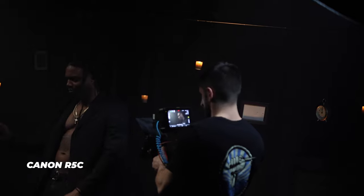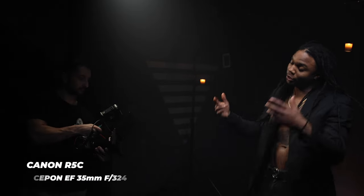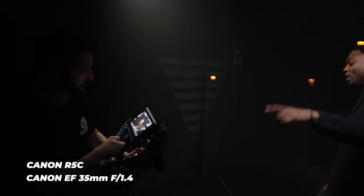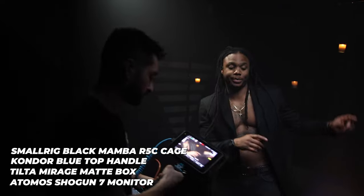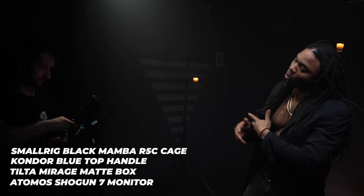Let's cover the most frequently asked questions I get in every single one of my music video tutorials. The camera used for this shoot was the Canon R5C with a Canon EF 35mm f1.4 lens, used for the entirety of the shoot. I had the Canon R5C rigged out with a cage, top handle, and Atomos Shogun 7 external monitor.